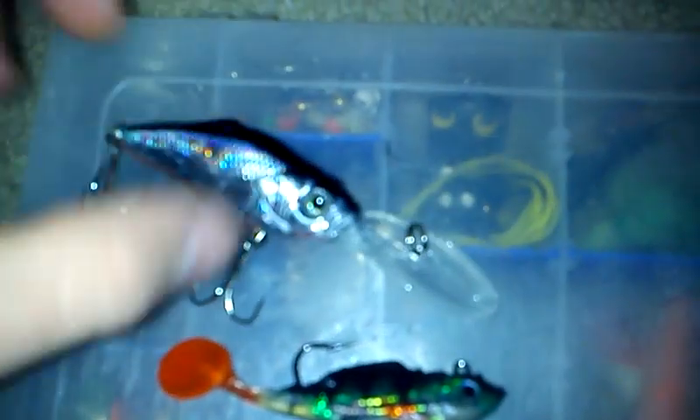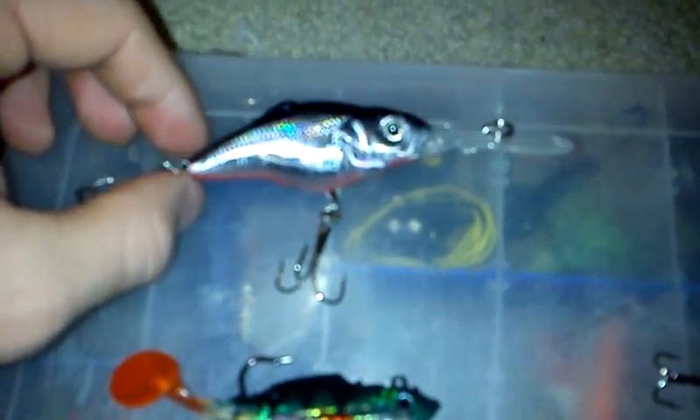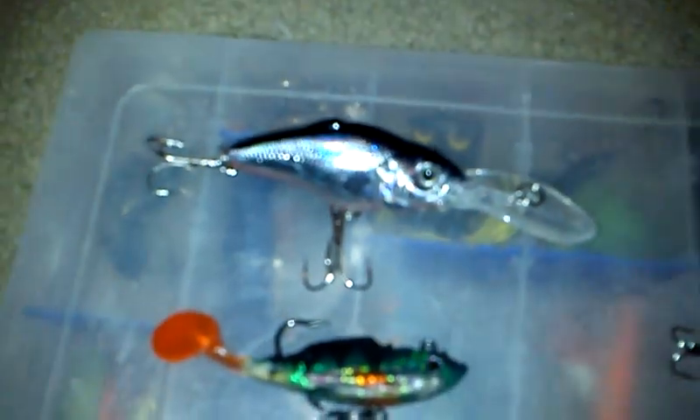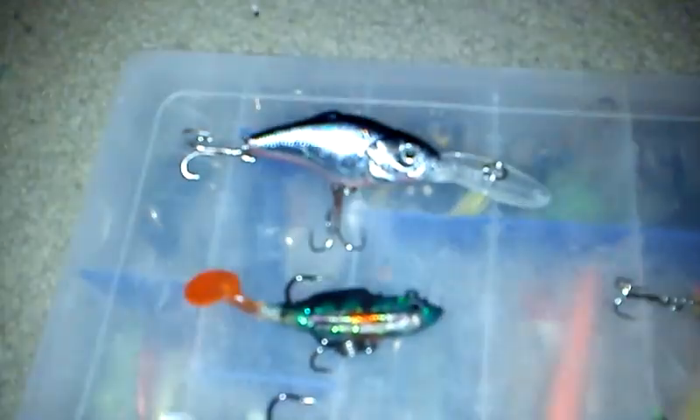Got the 4-inch crankbait here. Very large diving lip — it's obviously a deep diver. My guess is maybe 20 or 25 feet down, maybe only 15. I'm not sure, but I'm just guessing — I actually just got these today.